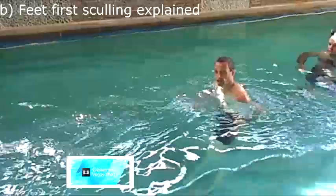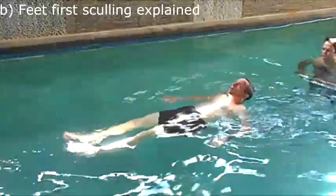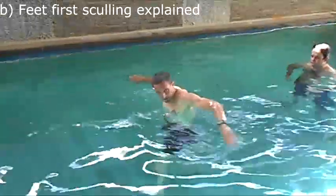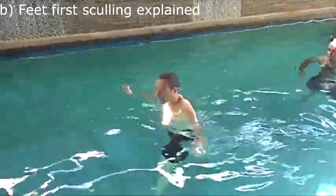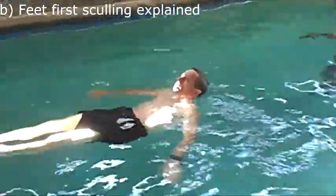To do feet-first sculling is basically the opposite. You point your thumb down towards your head and you point your thumb up towards your feet. So your thumb is down towards your head, up towards your feet.